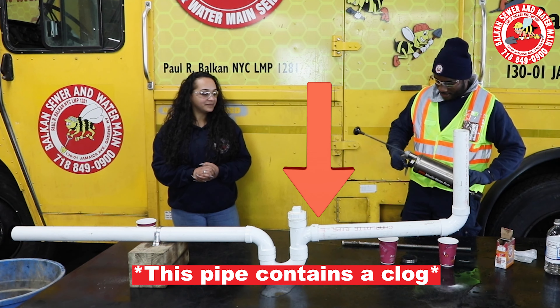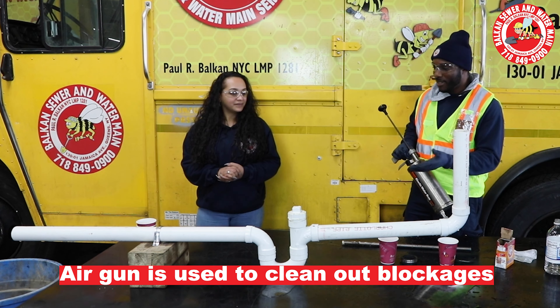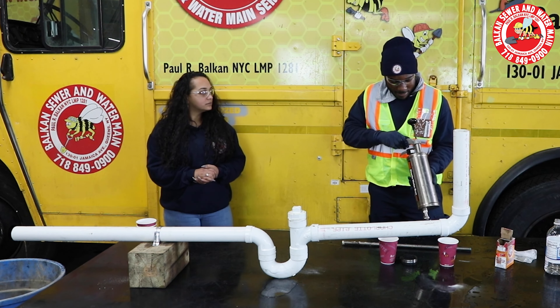This is the air gun that we use to clean some of the drains that we go out on. First, we assess the blockage, see what kind of pipe it is. You pump it up to the amount of pressure that you want. Depending on the pipe, that's how much pressure you put. Yeah, it all depends on the pipe.